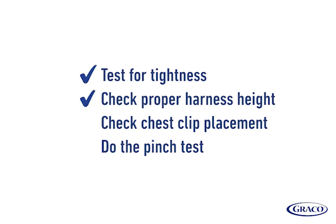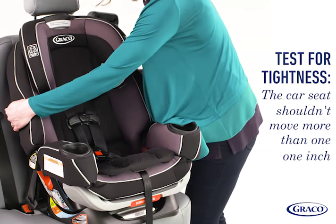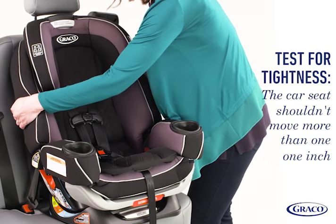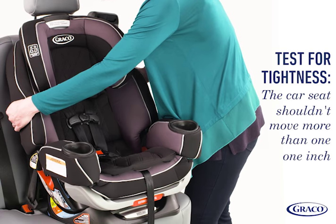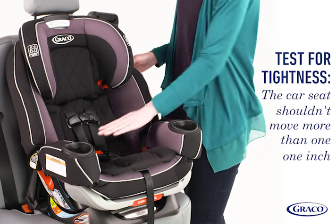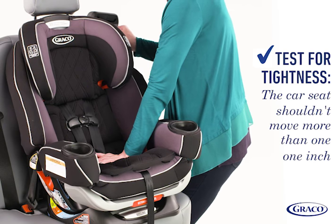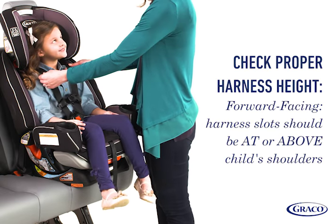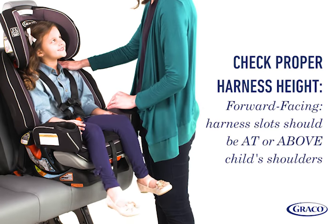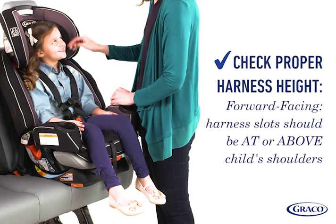Finally, go through this checklist to make sure installation is correct. Test for tightness: grab the sides of the seat where the seatbelt is routed and slide the seat side to side and front to back. The seat shouldn't move more than one inch. If it does, push on the seat and further tighten the seatbelt. For forward-facing car seats, harness slots should be at or above the child's shoulders. Raise or lower the harness as needed.